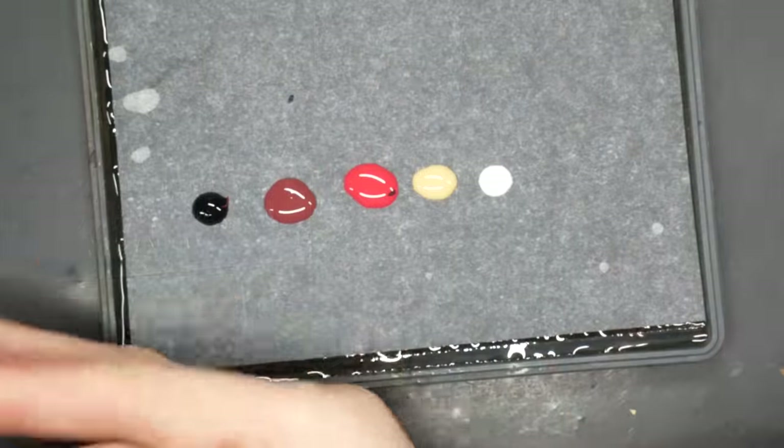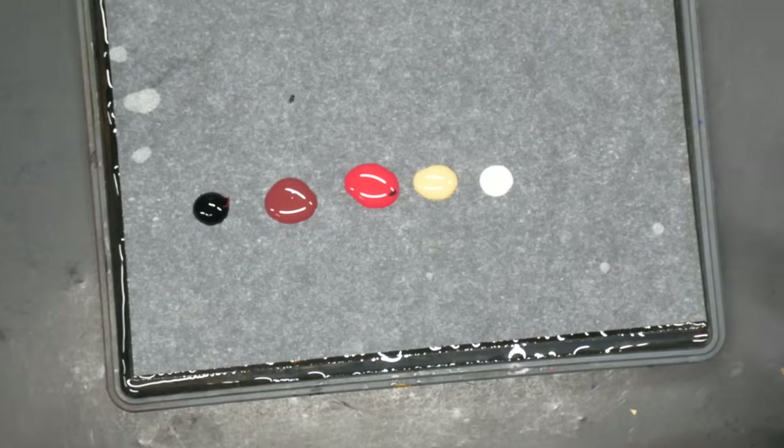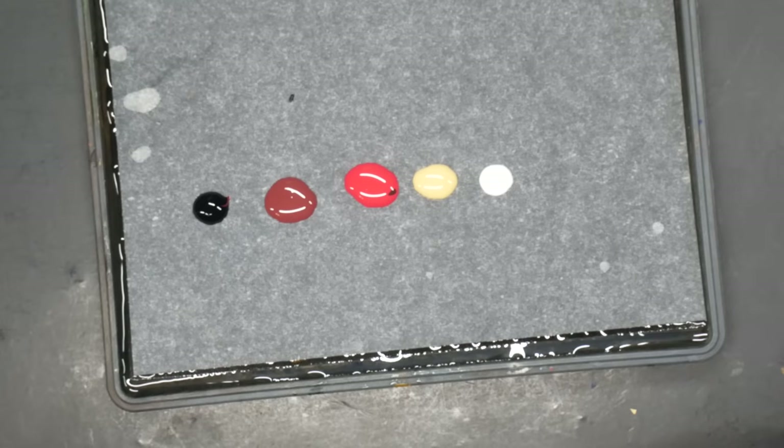First of all, on my palette, I've given myself black, carnelian skin, dragon red, barren dune, and white. The Imperial Fists, as well as many space marines, have some specific shades — or at least I feel that way — so I'm going to be trying to conjure up a specific shade of red for my Captain's Cloak.